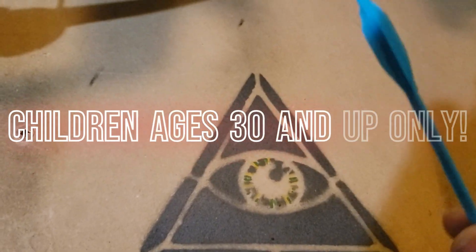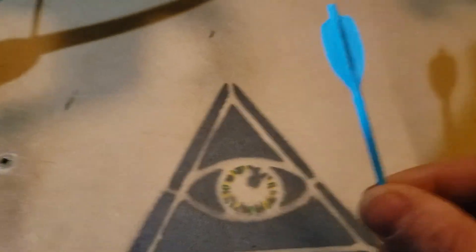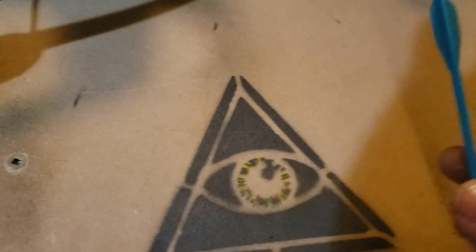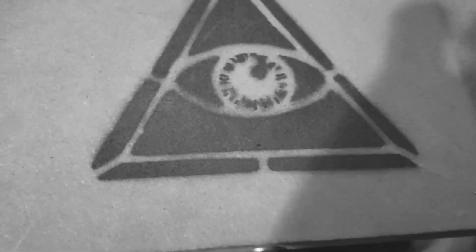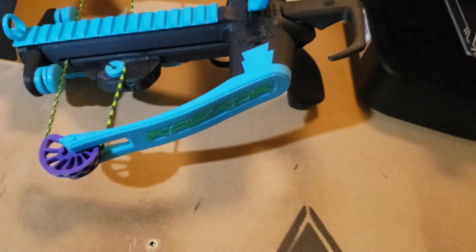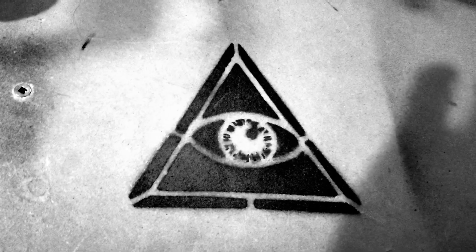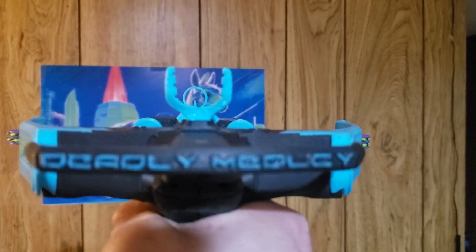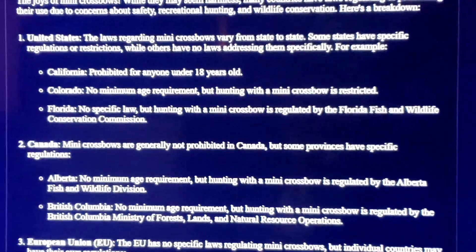This toy is for children aged 30 and up only. Don't let small children play with this — as soon as you turn around, one of them is going to shoot the other one in the eye. Definitely keep this thing locked up and don't let drunk people play with it either. Always have a plan of where you're going to shoot before you load the crossbow, and check your country, state, or provincial laws on crossbow regulations.